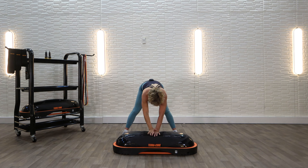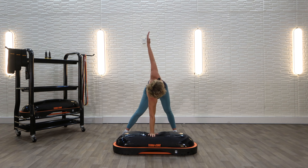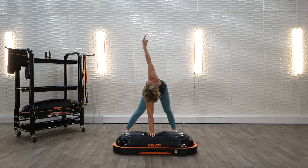Let's switch hands. Hand goes down. Reach up and look up or down — whatever feels better for your neck. And just breathe right here. This is just as important as the workout that you just did. It's a way of saying thank you to your muscles for working so hard for you.